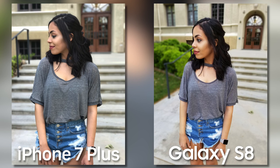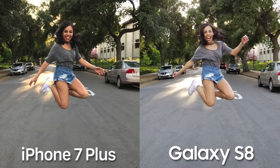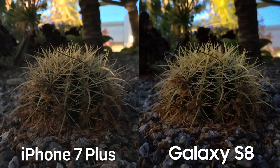Here I was trying to see how well each camera captures motion, and both are actually doing a really good job. The iPhone did have a little more trouble stitching together the HDR shots — you can kind of see this with my shoe — but overall both pictures are really sharp. In outdoors you shouldn't really have to worry about blurry motion shots.